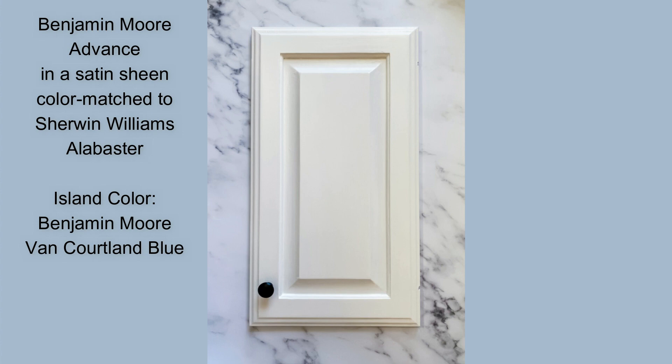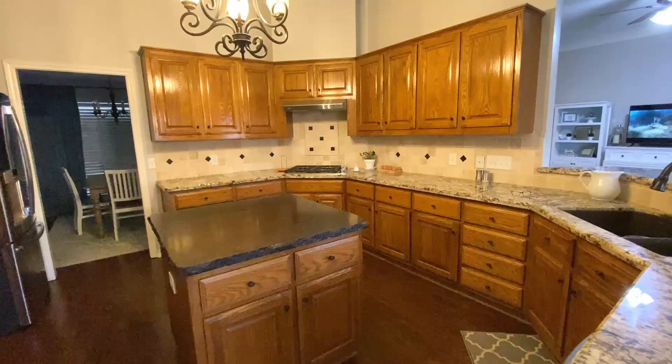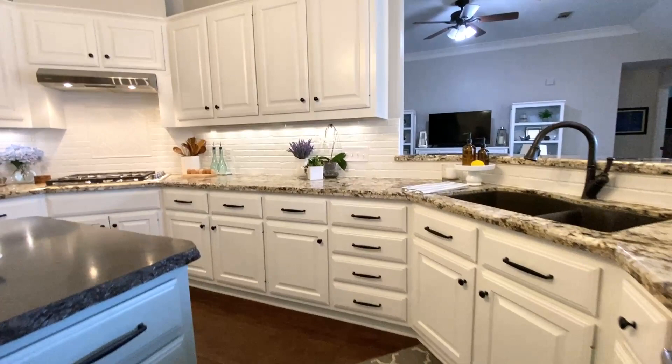And here's the final finish in Benjamin Moore Advance, color-matched to Sherwin-Williams Alabaster.